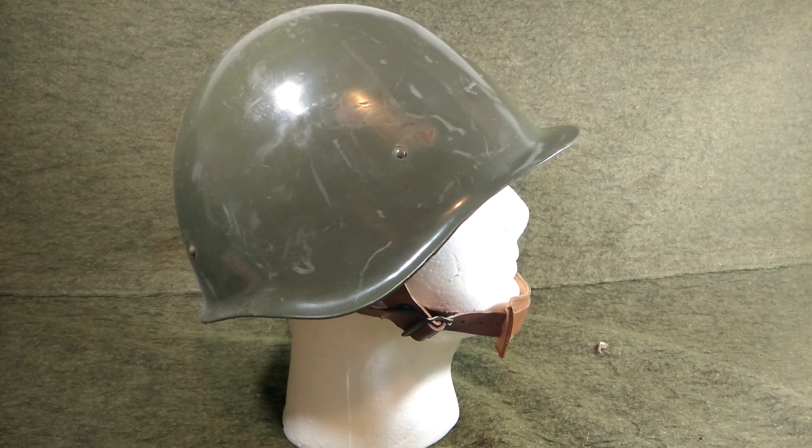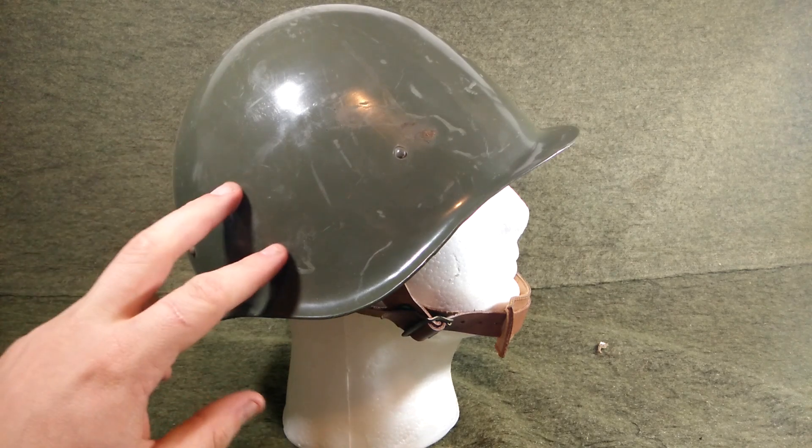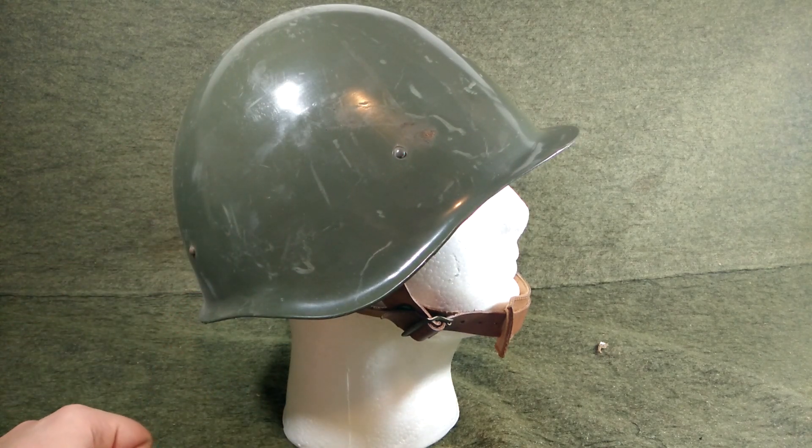In 1990, they changed that, so I'm guessing it didn't work very well. But that's the reasoning for this really thick, glossy, kind of weird green paint on the Hungarian M70 helmets.